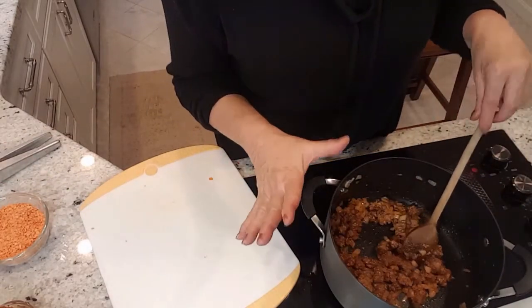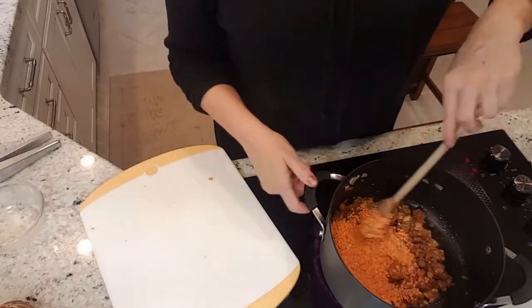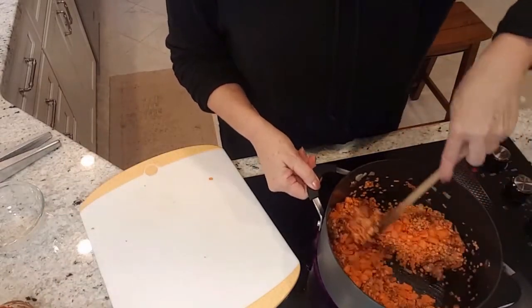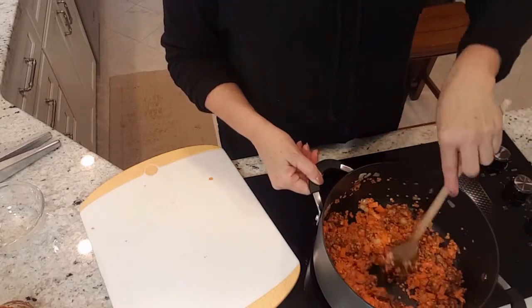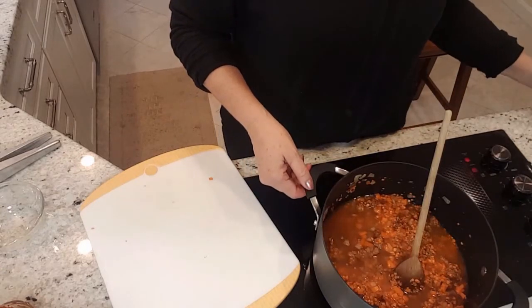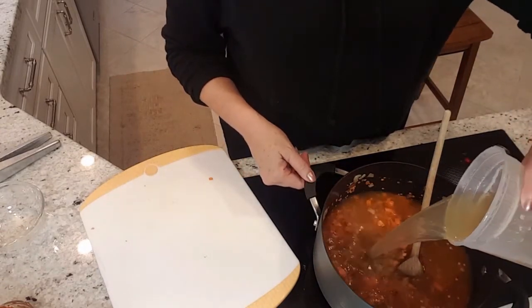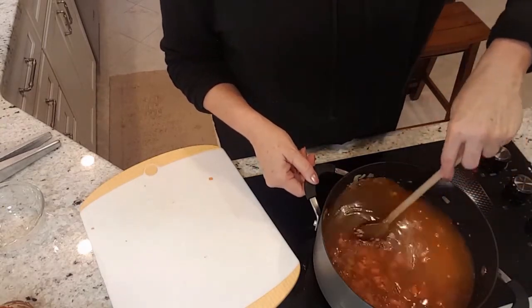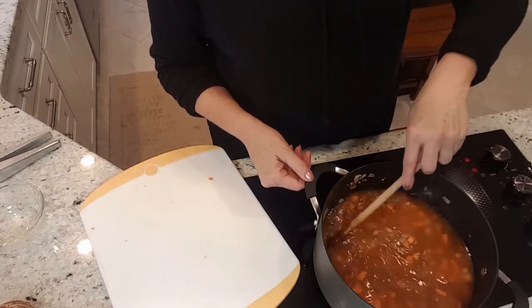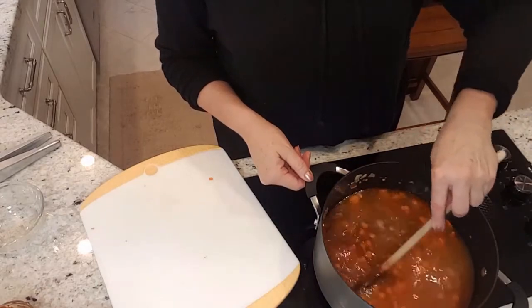It smells delicious. Now I'm going to add one cup of red lentils, one large carrot cut into a medium dice, and six cups of chicken stock. If you wanted to make this vegetarian, you could leave out the hot sausage and use vegetable stock. Now I'm going to bring this to a boil, then cover it and let it simmer for about 30 minutes.